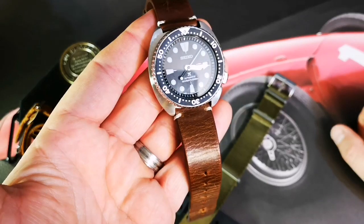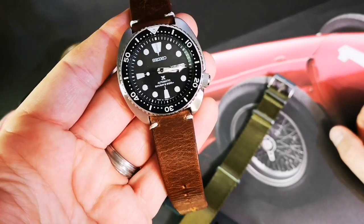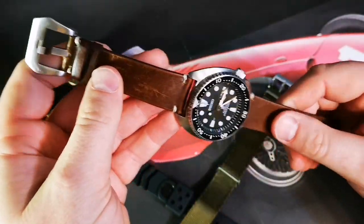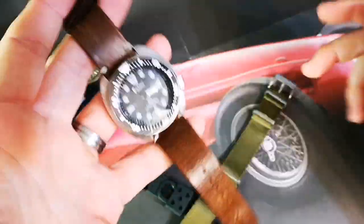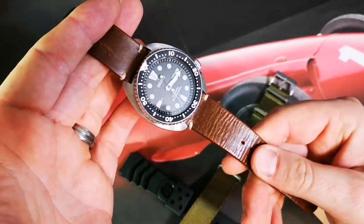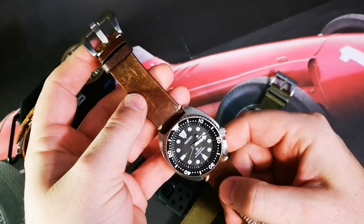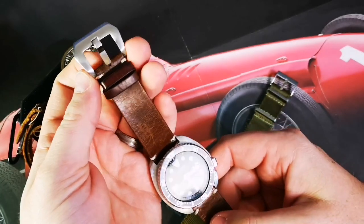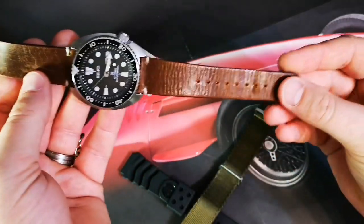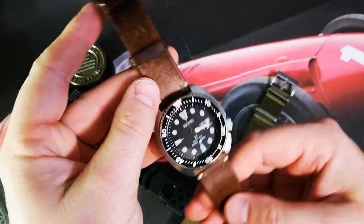If I was looking for a Seiko today, I think I'd be looking for this mini turtle — the SKX was never really my thing, but this is great. It's going to be a real strap monster. It looks awesome on leather and on NATO. I've got a couple more straps on the way. The 22 millimeter lug width — I'm really into wider straps, no taper, as wide as I can get them.